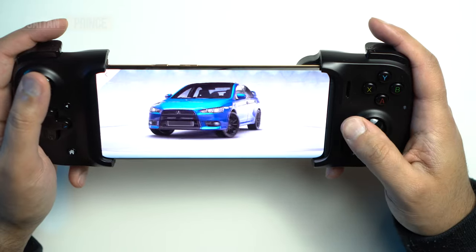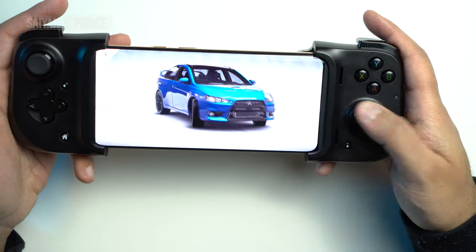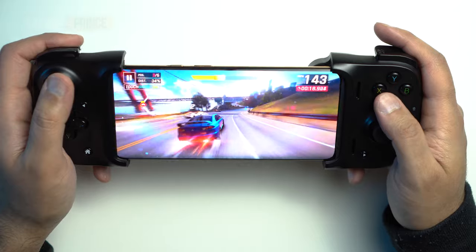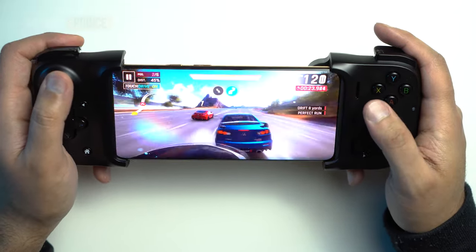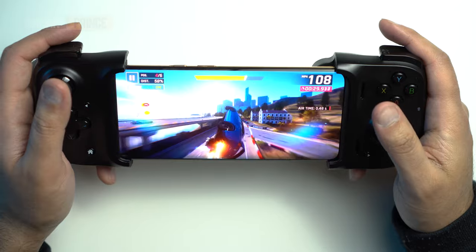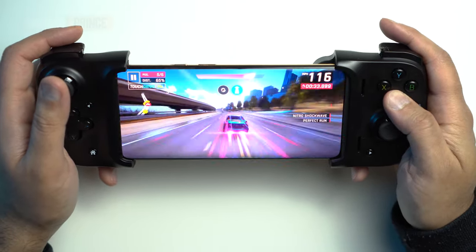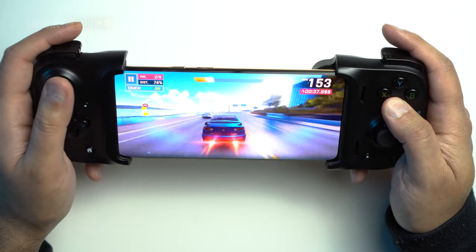Right now this feels fantastic — just moving the right analog stick around, you can see how responsive it is. I'm in Asphalt 9 just testing out the controller. The issue with this game is it's not really utilizing any of the analog sticks, which is a bit silly — it just makes you make simple decisions. But it's very, very responsive, almost ridiculous. You can see how great this feels. Absolutely no latency, zero.